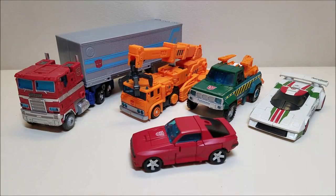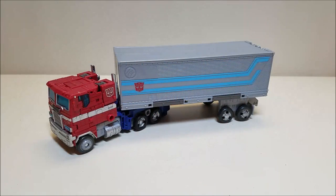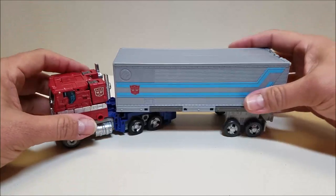Here's Prime next to the rest of the Autobots released so far in the Earthrise Wave 1. I absolutely love this shot and adore every single one of these figures so far. Getting into transformation, we're going to start off with the trailer and separate these guys so you can see what the trailer does.